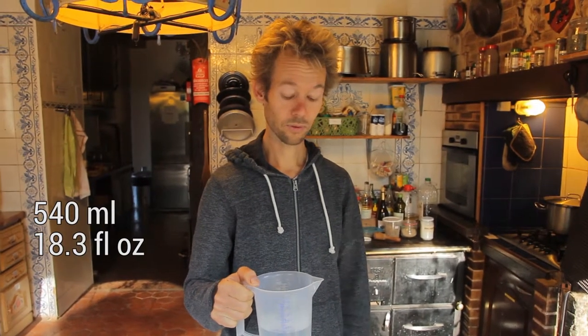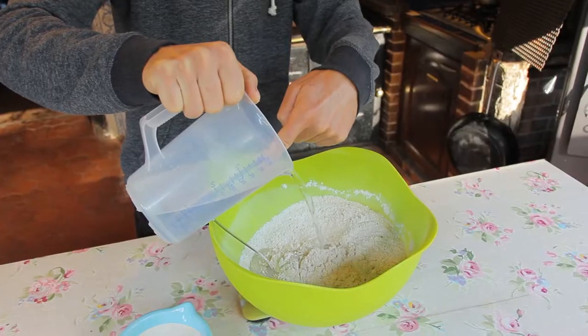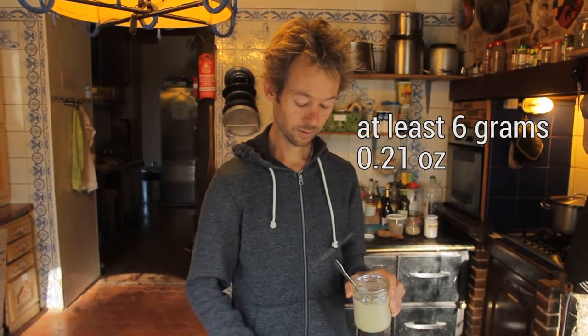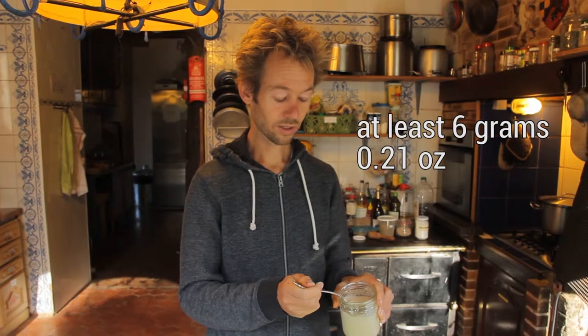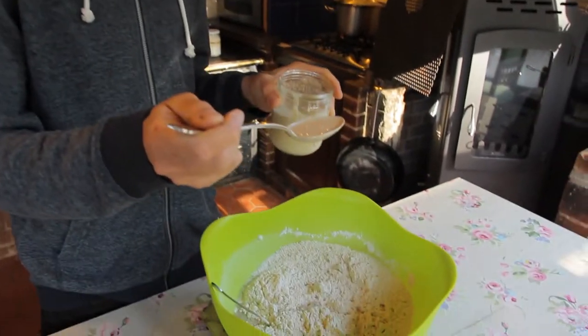To the 590 grams of flour we add 540 grams, or 540 milliliters, of lukewarm water. If it's really cold, the yeast takes a long time to warm up. And to that we add 6 grams of the sourdough starter — you don't really have to measure it exactly. It's like a small spoon like this.